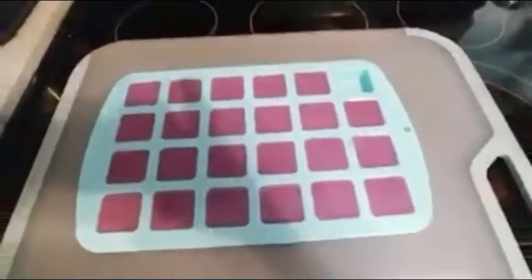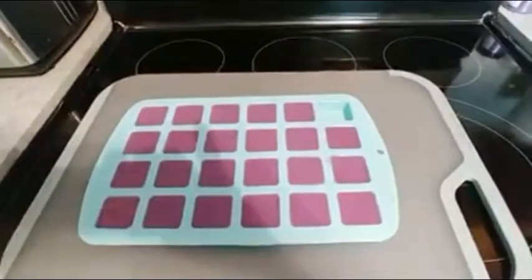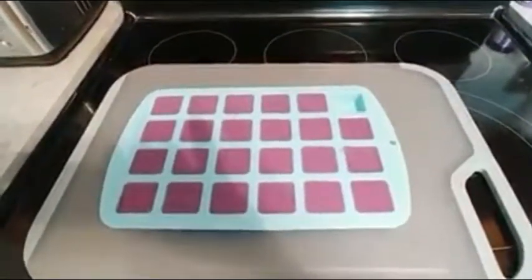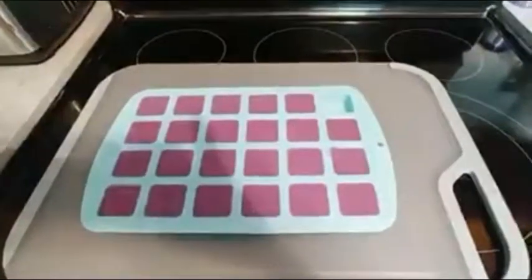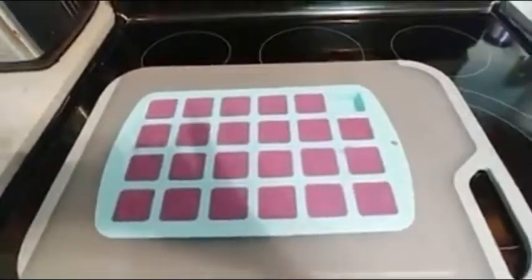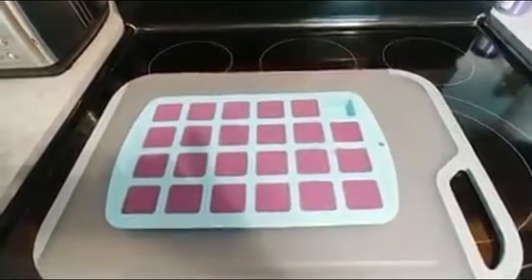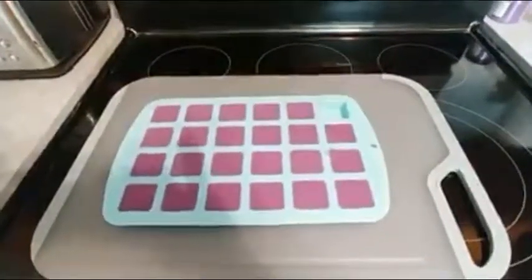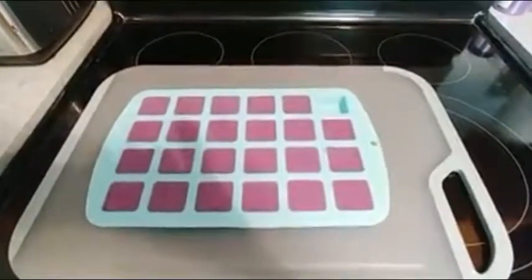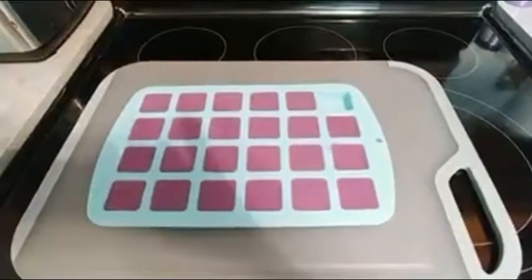Now we have filled our brownie bite mold with the tootsie truffle mixture. We're going to let that sit either overnight. You can pop them into the refrigerator or freezer to get them to pop out a little quicker and make sure they come out cleanly. But please note that if you freeze or refrigerate them for any length of time, they do tend to sweat, which may affect the overall end appearance. So this is a time when patience really is a virtue.